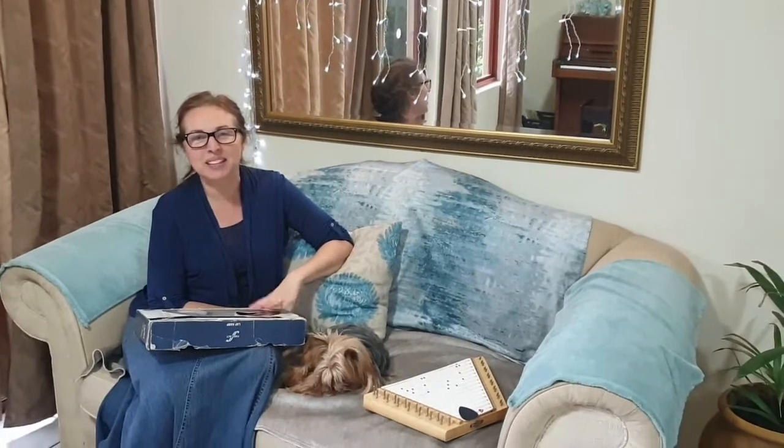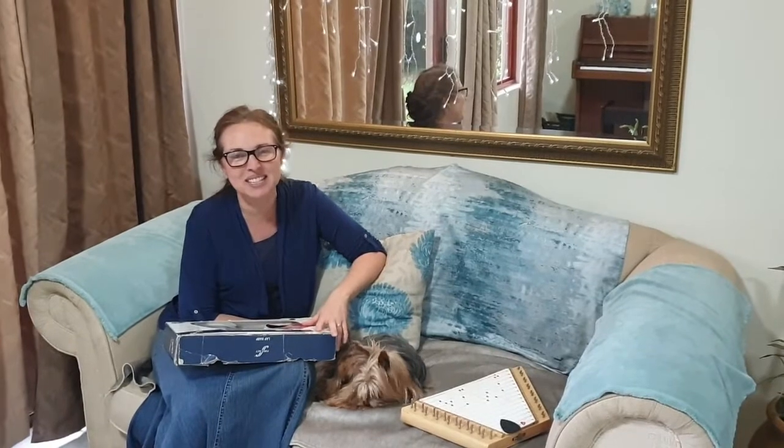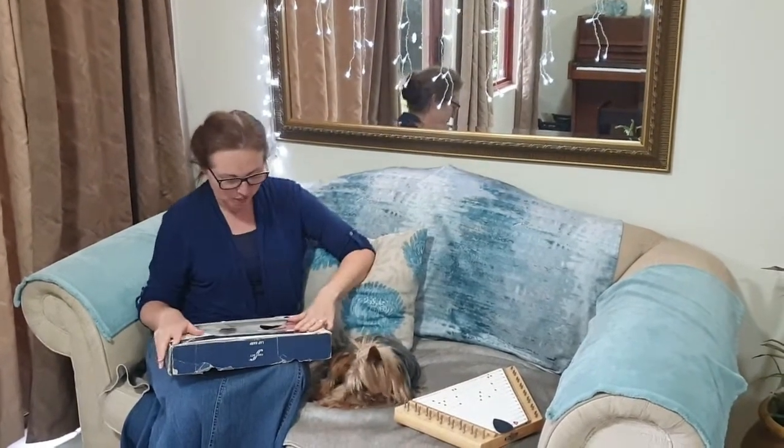Hi guys, welcome to my YouTube channel. This week I've been working on stuff — I've got a wedding coming up and a kitchen tea, so there's a lot of things that I'm making and doing. I don't want to share it yet; I'll show you afterwards in some other footage.